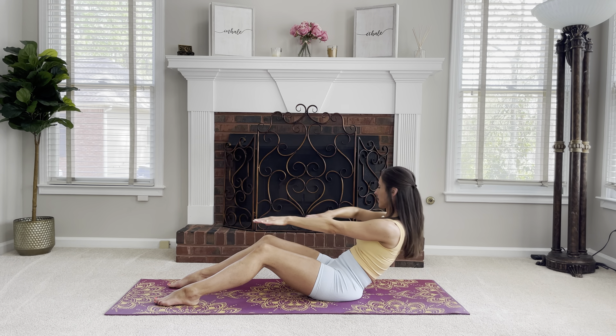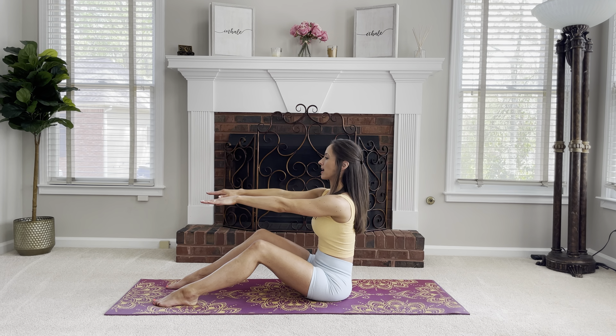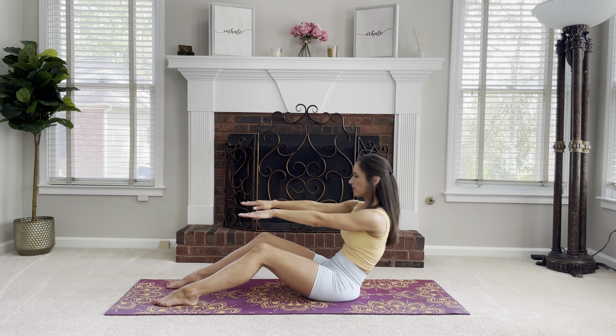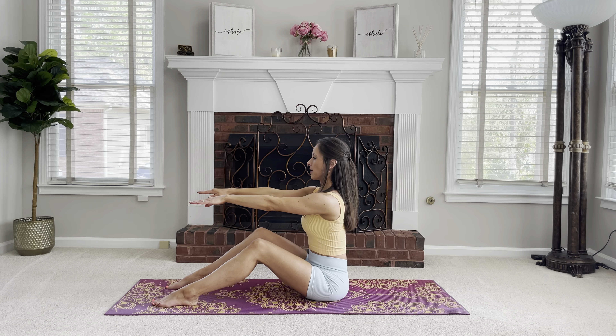Roll back, twist, arm comes forward, we come up. Let's do one more on each side. Roll back, twist, arm comes forward, come up. Roll back, twist, arm comes forward, and we come up.